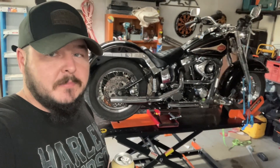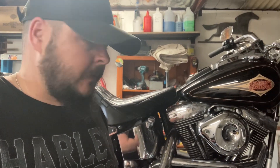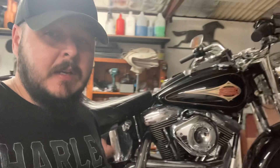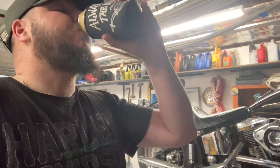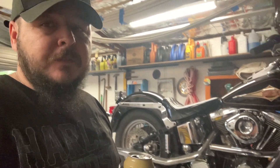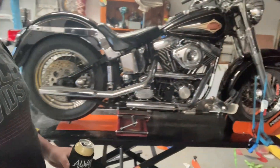Before I start with why it's on the lift and what I've noticed, I want to take a minute to give a shout out to Dave — cheers Dave. Dave's a follower that asked me to do a video on the lift, so this is the bike on the lift.